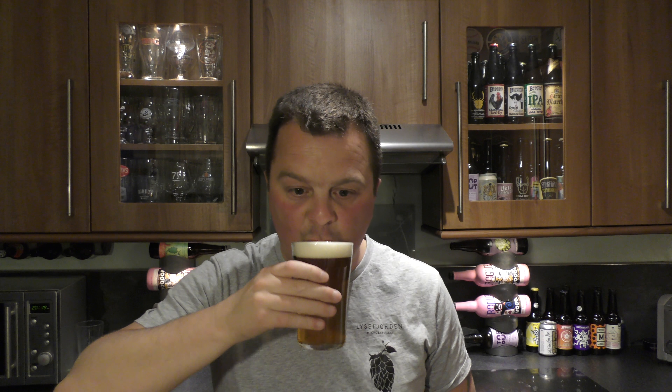Let's dive in. Cheers everyone. And it's the same experience on the second taste — I just wanted to make sure. This beer is incredibly sweet. Incredibly sweet. It's one of the sweetest beers I've had on the channel.